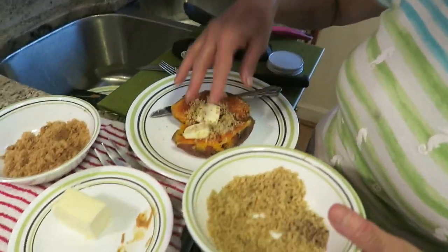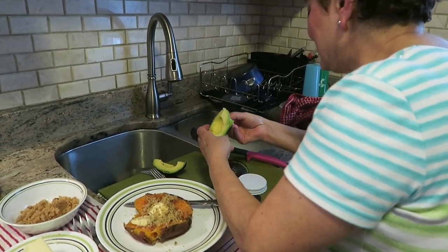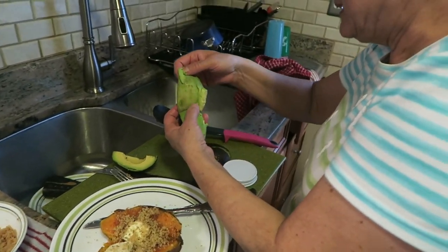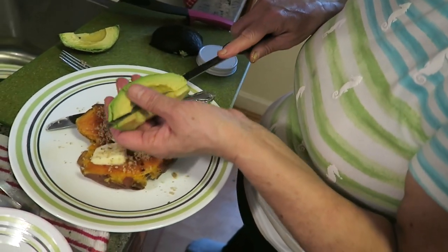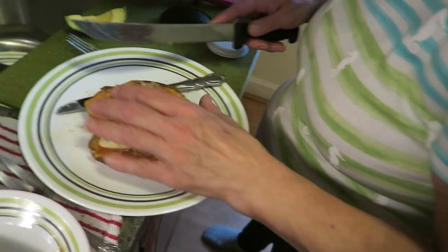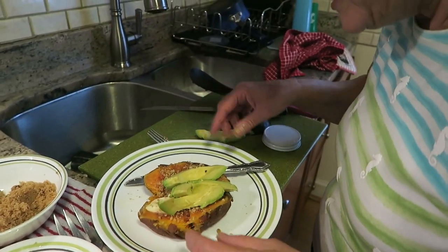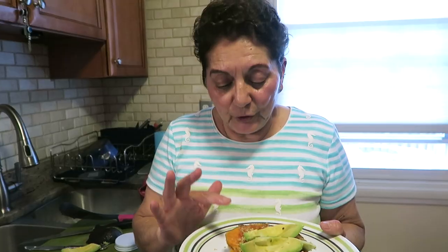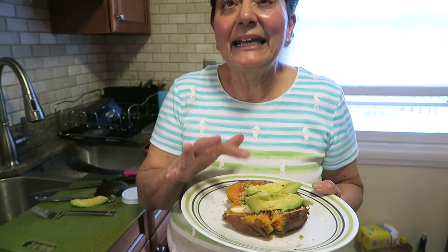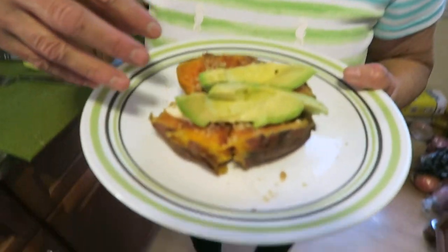It's so easy to peel when you cut it the right way. If you want something healthy, don't put the brown sugar, but I love the brown sugar and butter together the way it is.